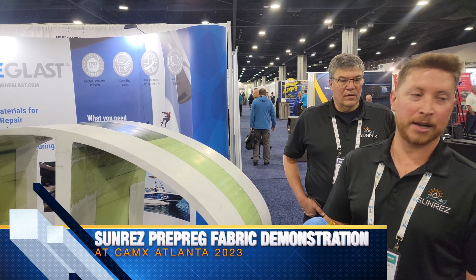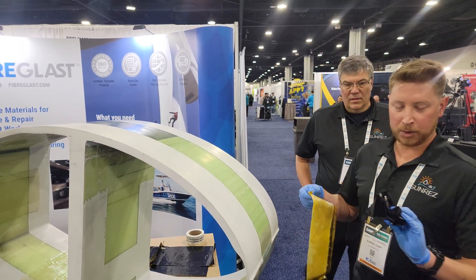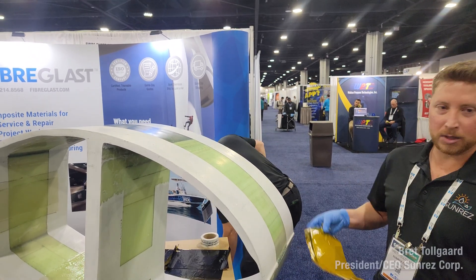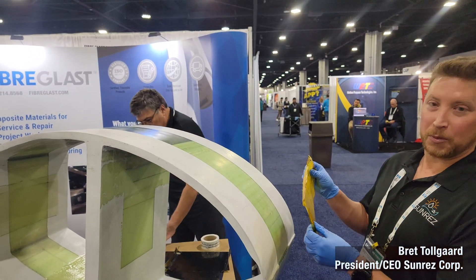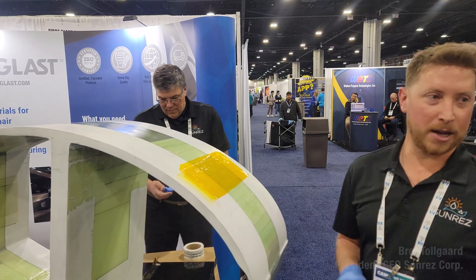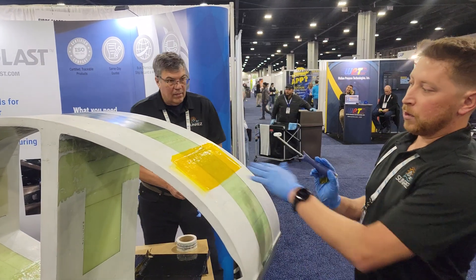The exact patch we're doing right now is an 800 gram prepreg unit. What we're doing is removing our backing film. If we were out in the field we would do this a little more cautiously, but because we're at the show we can just go ahead and wing it. It's really as simple as setting it down on your prep surface and grabbing a simple little roller.